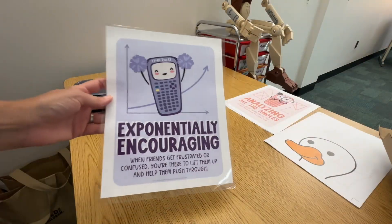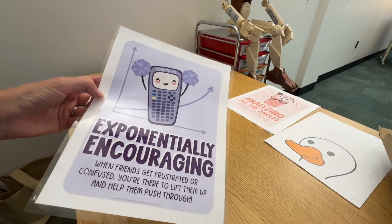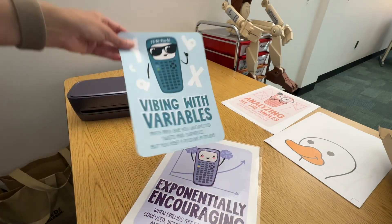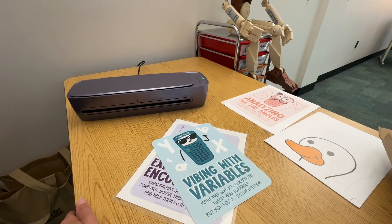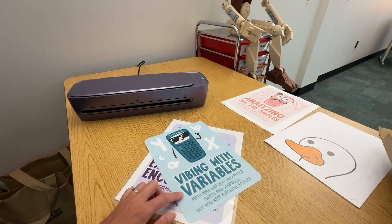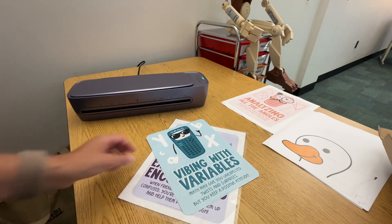I laminated one already - super easy, like ridiculously easy. I'm testing out whether to cut first and then laminate and then recut, or laminate first and then cut. There are teachers who are team cut-laminate-cut, and others who are team laminate-then-cut. So that's going to be my test - to see which method works better.